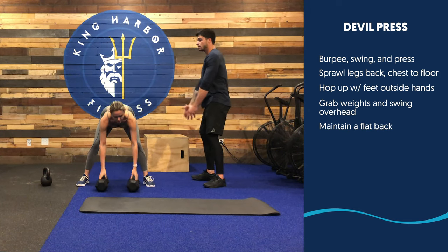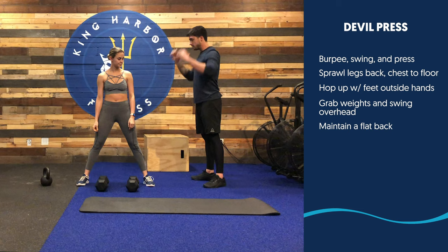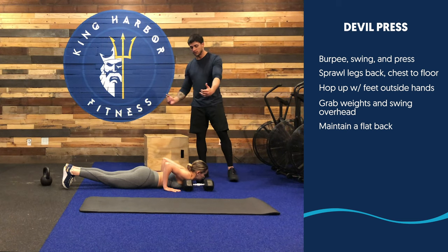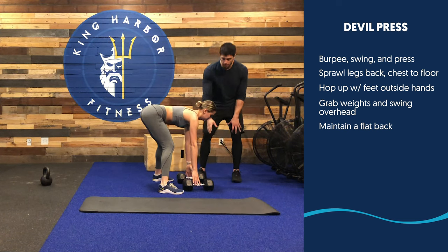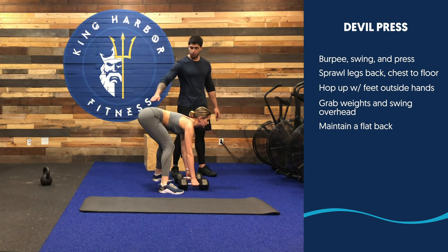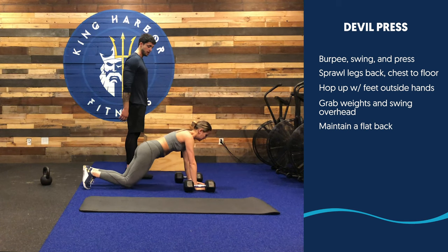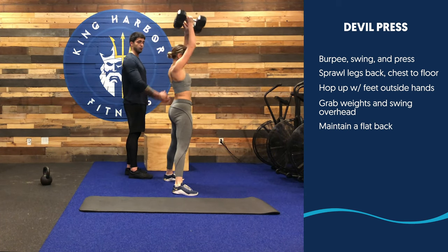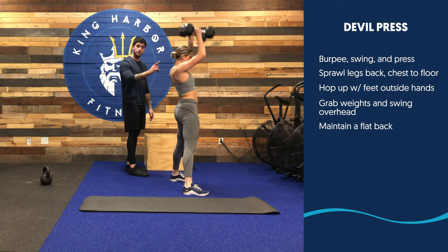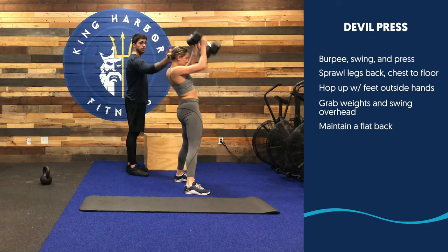Bring your shoulder blades together — you're almost bringing the dumbbells to your forehead before pushing overhead. And a burpee: chest on the way to the ground. When you go up, your feet go outside of the dumbbells. Make sure the dumbbells are close to your midline, directly underneath your body. Swing from a straight back position to overhead. Make sure your shoulder blades are scooped back the entire time. Burpee, step, and swing — bring that to your forehead and reach a safe overhead position. Back straight, shoulder blades together before you reach overhead.